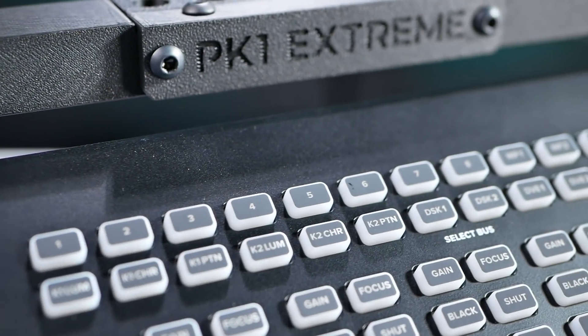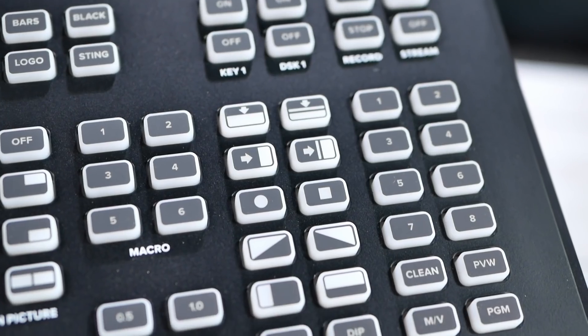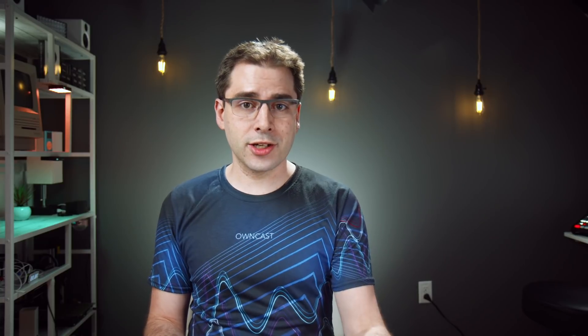I also never touch the top row source select buttons — I do all that control through macros. The transition buttons, just like on the original ATEM Mini, I don't change these settings, certainly not enough to justify dedicated buttons. There are some buttons I'd actually like to see that don't exist: full control over each of the upstream and downstream keys. There's a key on/off button, but it's only for one downstream key. I'd like on/off buttons for all four upstream keys and both downstream keys. This is why I've always said buttons should be reprogrammable, because people have different use cases.